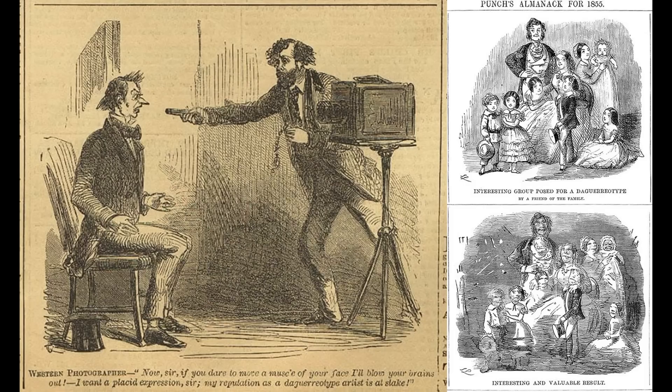I put in a bunch of cartoons about photographers as they became a social phenomenon. My favorite is the largest one — a western photographer who just pulls a gun on you and says, 'If you move, I'll kill you.' Any photographer shooting a long exposure would say that. And that's actually where the phrase 'shooting' came from — to represent photography.